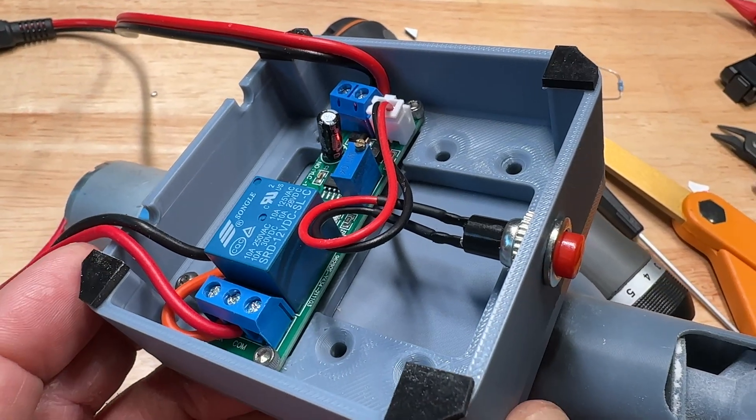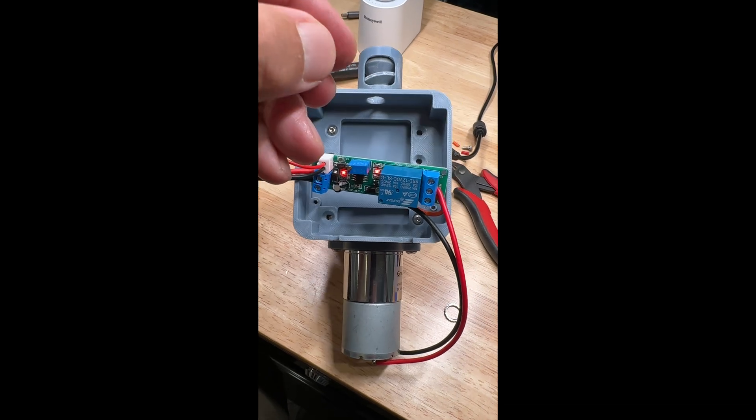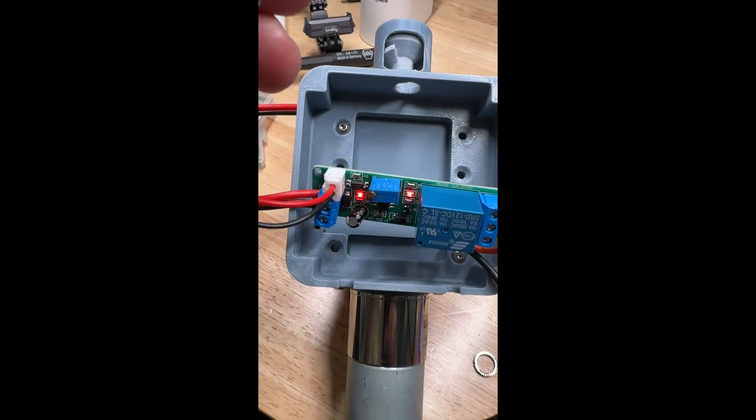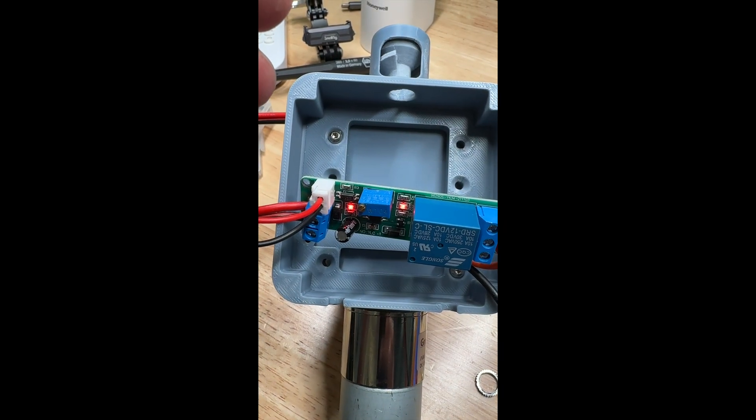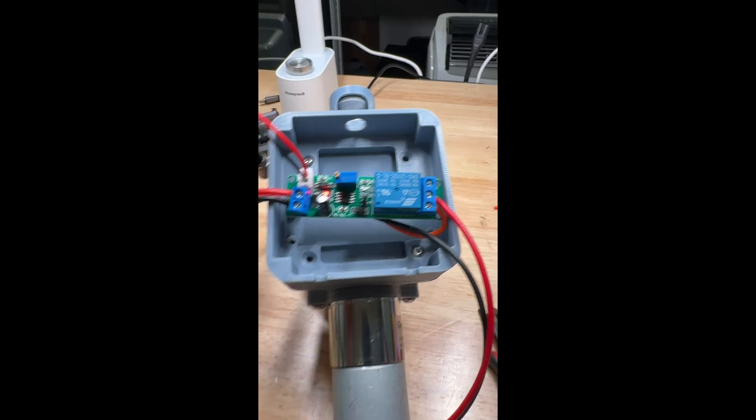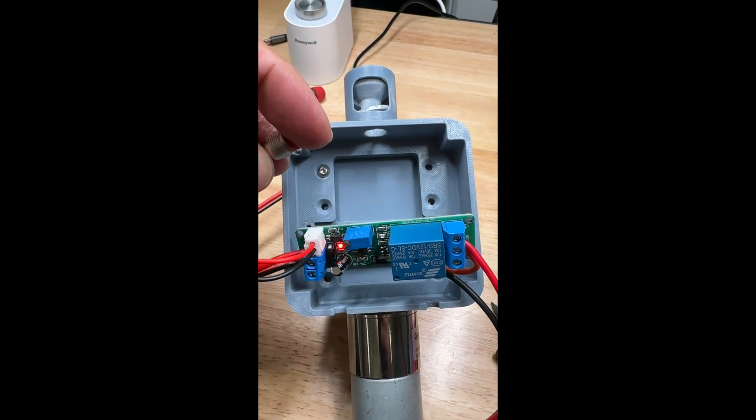This time delay relay gave me all kinds of problems — as you can hear, it's re-triggering itself without me pushing the button. I ended up having to add a diode on the back of the motor, just as a test, and that seems to remedy the problem.